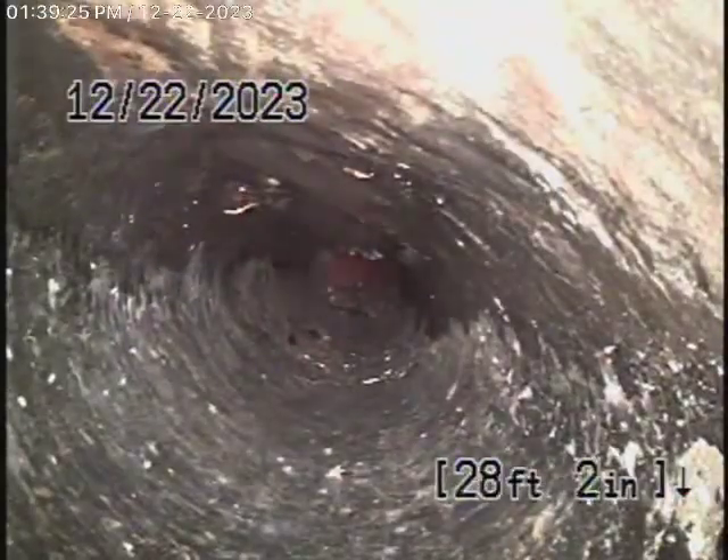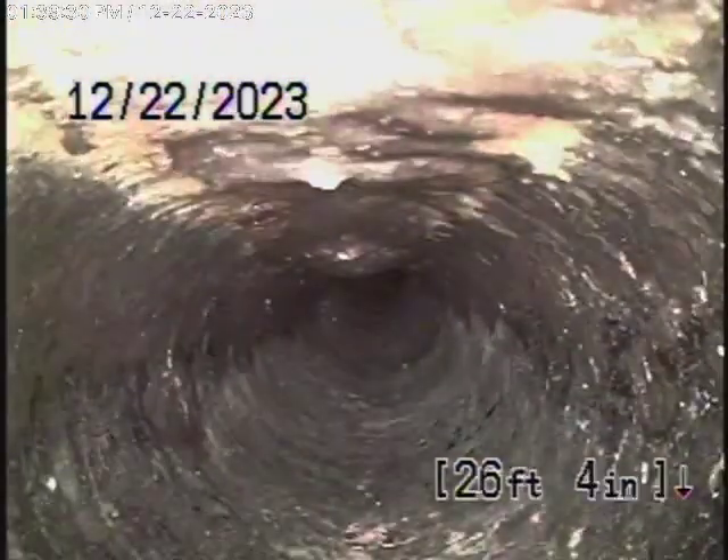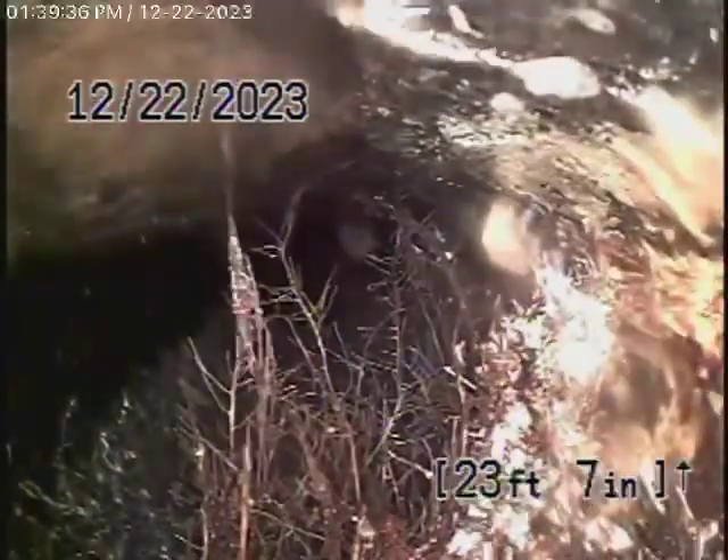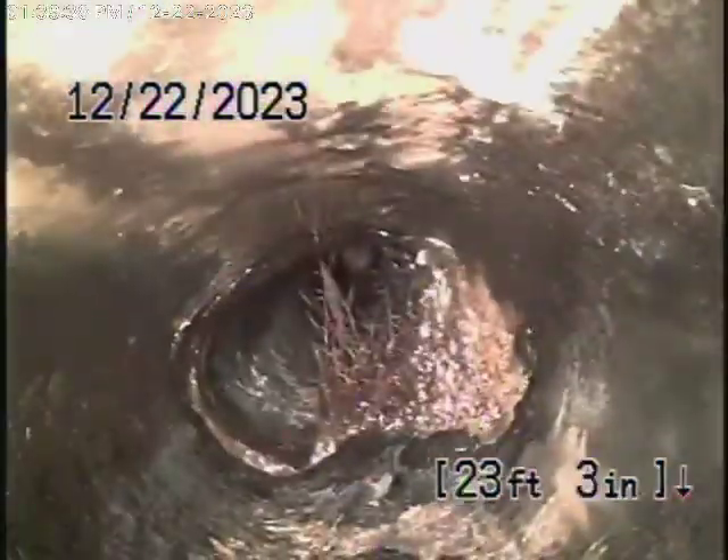You can see this is in very poor condition. You can see the bumps in it — roots have gotten into it. Orangeberg is like paper; it needs to be replaced. You can see roots have already penetrated the line, and you can see how it's squashed. This definitely needs to go.